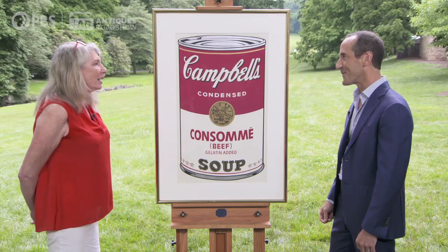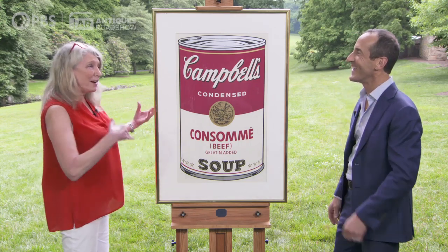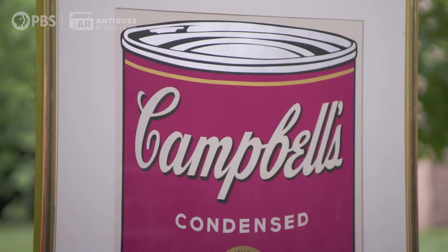So what would you say is a value? I am clueless, because part of it is what you were explaining — like there were original paintings, and then there's this series of prints. So I don't know where this fits in. I'm really clueless. I never heard of divorce gifts either. It was a birthday gift right before he left. I think maybe we call it a guilt gift or something. I like that one — go with that.